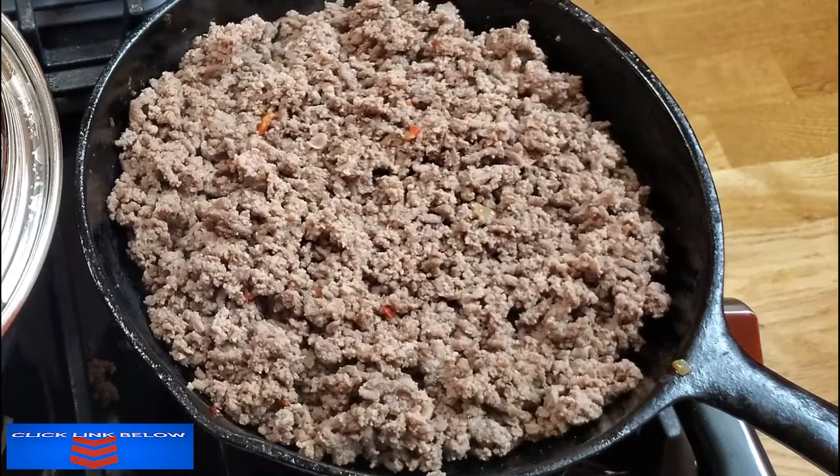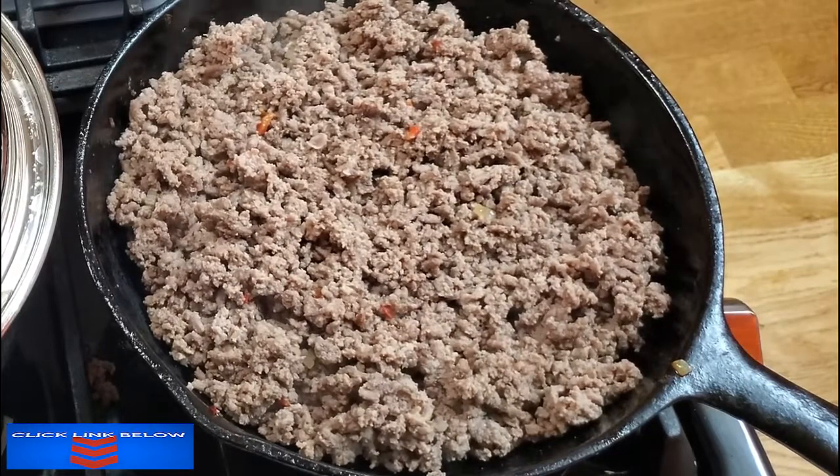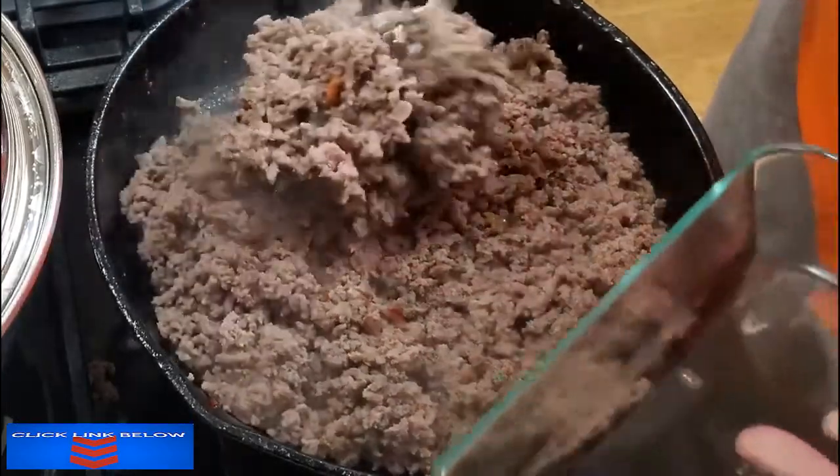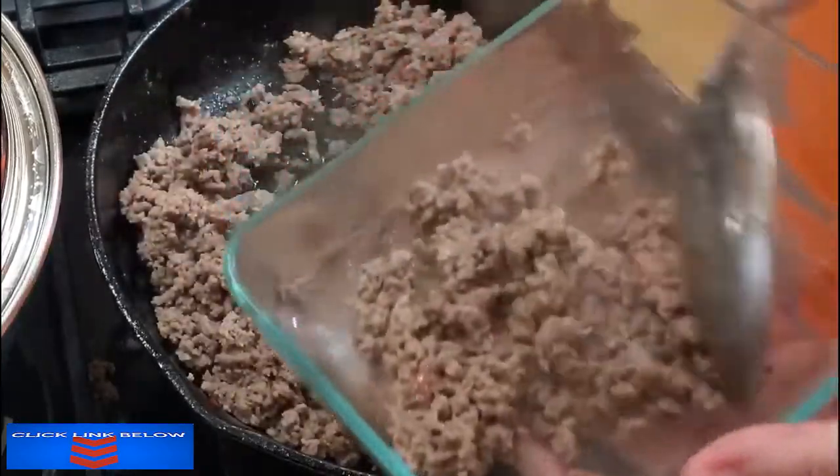I am going to reserve some of this beef for another meal. I can reserve it for nachos tonight, so I'm going to get some of it out. We won't need a whole lot for that.